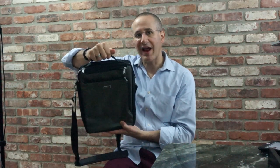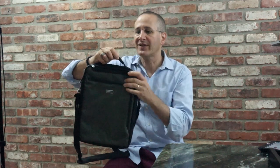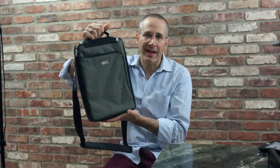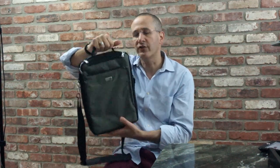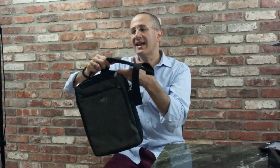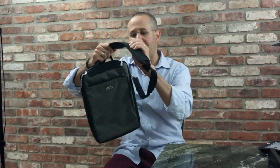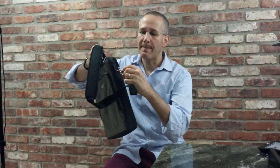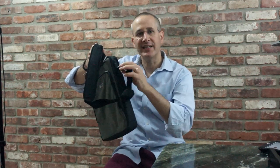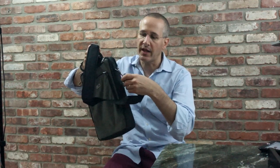As you can see, the top has this grab handle. It doesn't really have a lot of padding, but it is a little bit soft and certainly comfortable. You're not going to be carrying pounds and pounds of gear in this, so this handle is more than enough to grab the bag and get going. You also have this shoulder strap with a nice wide, somewhat padded area, and nice metal hardware on the sides — the same hardware that we find in a lot of Think Tank Photo's camera bags.